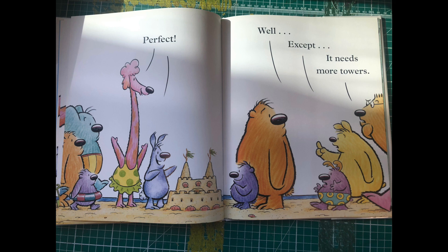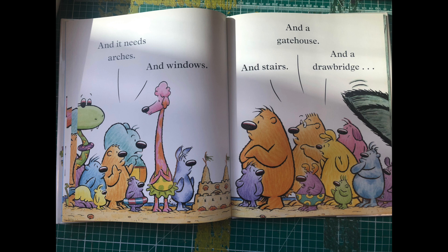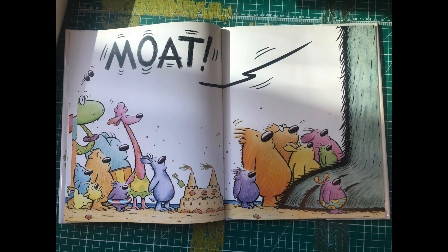Well, except it needs more towers. And it needs arches, and windows, and a gatehouse, and stairs, and a drawbridge. Moat!